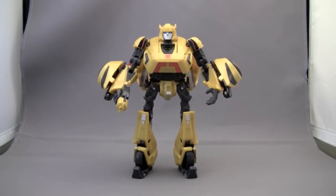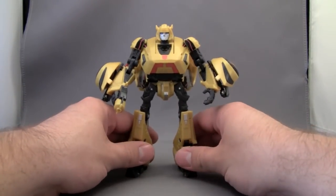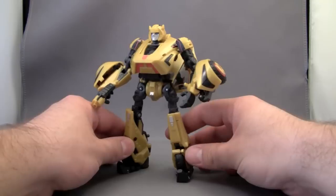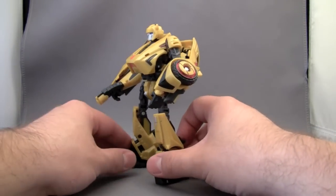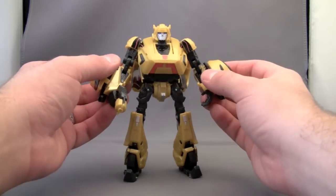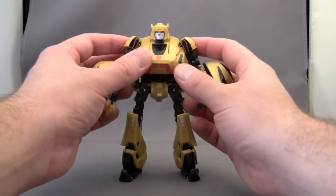Hello and welcome to the video review of Transformers Generations Bumblebee. Got this guy off of ToysRUs.com and he arrived a few days later. This guy is packaged in robot mode. He is a deluxe class figure and to preface the review — he is freaking awesome.